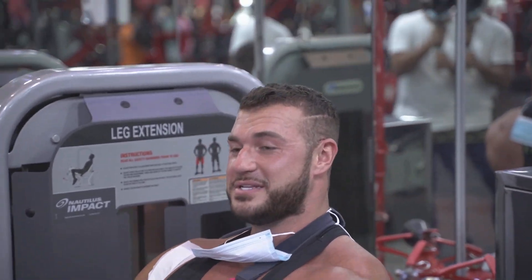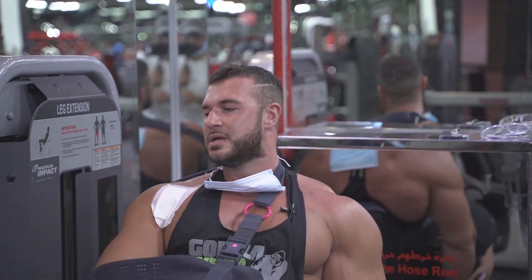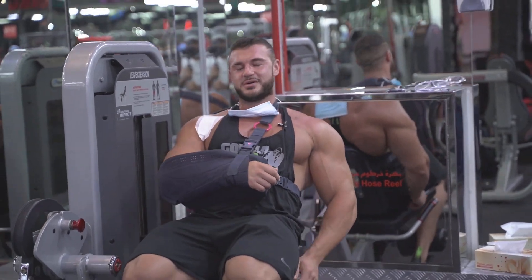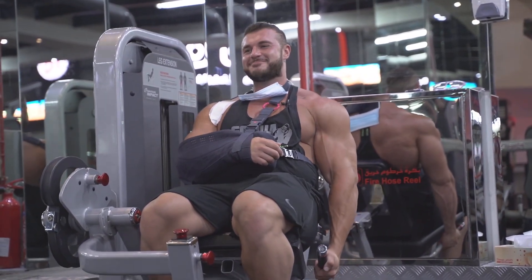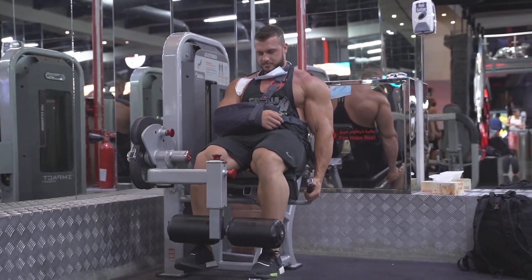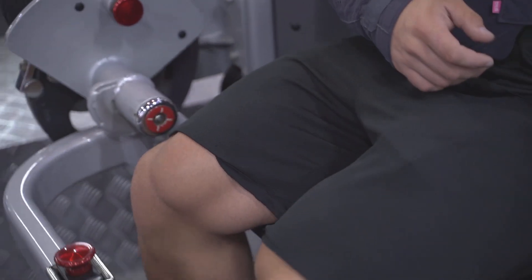Nearly there. The only thing about not having two hands is I can't pull myself into the seat that much. So I need a seatbelt — well, there are no seatbelts in here. My bum comes out of the seat, which is not good. So I'm trying my hardest to pull down with one hand.